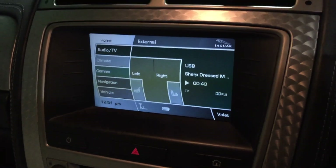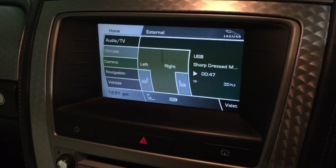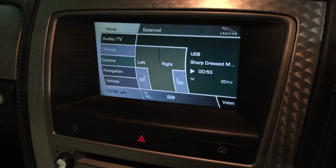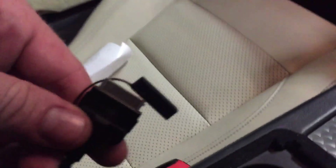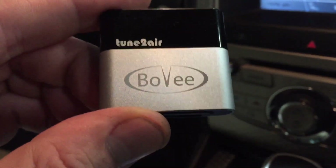Well if you've got an XF up till 2011, an XK from 2009 onwards, a Discovery 4 the early ones 2010-2011, or a Range Rover Sport from the same time, they've got this iPod connector here in the armrest, and what you need to get is one of these things.